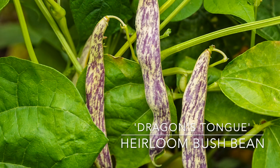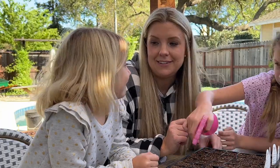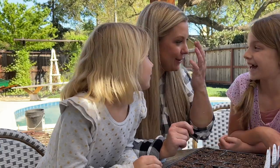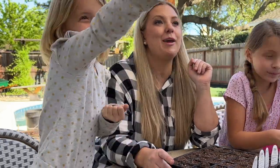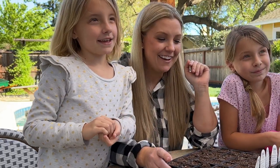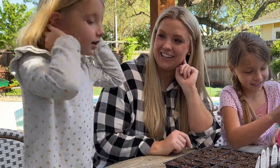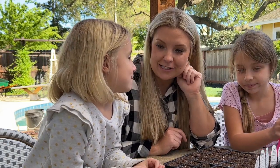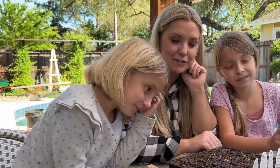The Bellini tomato is indeterminate — guess how tall that's going to get. As tall as me? Probably taller than you, probably taller than Sadie too. Maybe taller than daddy. It might grow into a tree! Do you think we'll have enough room? No. What do you have in your hand? Dragon's tongue bush beans. What do you want to do with them? Put them in our fairy garden. Let's go to the fairy garden to sow the dragon's tongue bush beans.